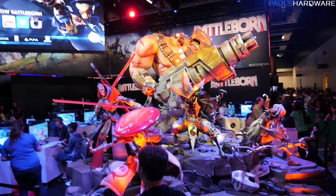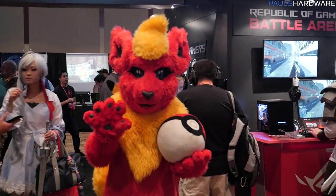That's all for PAX Prime 2015 coverage from Seattle, Washington. I'll be back with one more video taking a look at some of the games here, and maybe some silliness and cosplay. Don't forget to hit the subscribe and like buttons if you enjoyed this content. Thank you for watching and we'll see you in the next video.